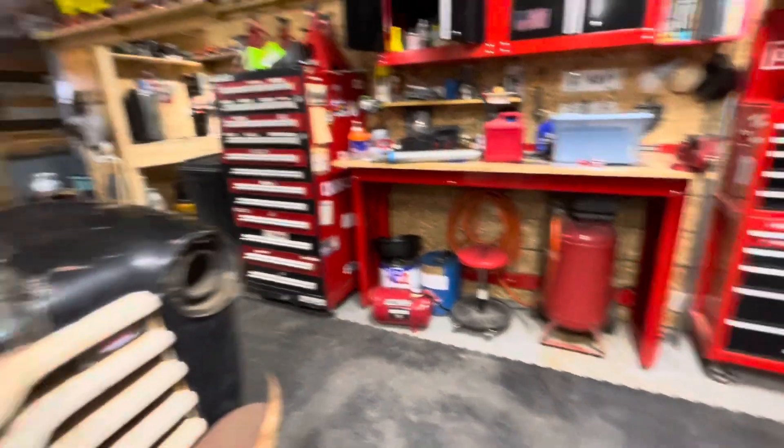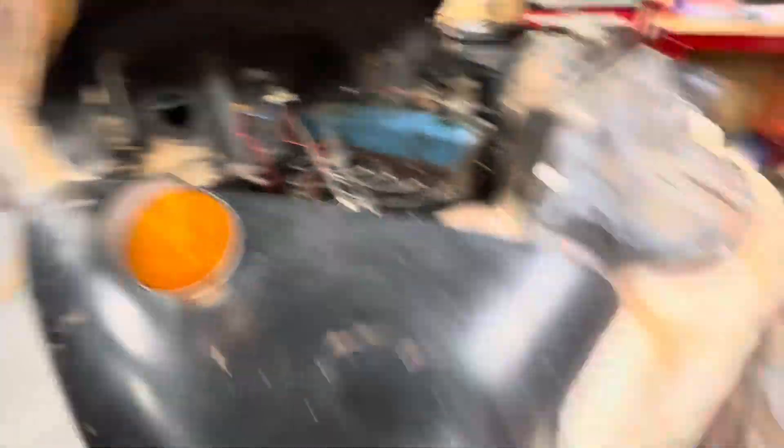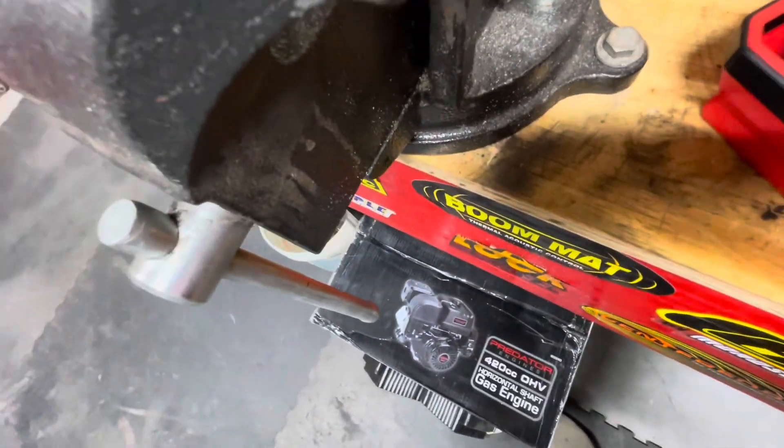Alright, we're back. I got everything put away, so next will be the oil. Can I get a good positioning? Probably not, but whatever. I got this really nice looking bucket — it's like a magnet.